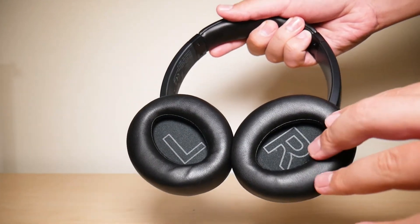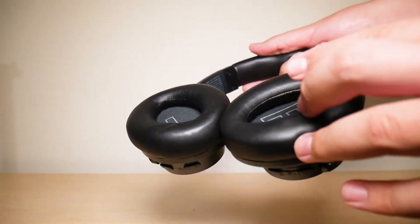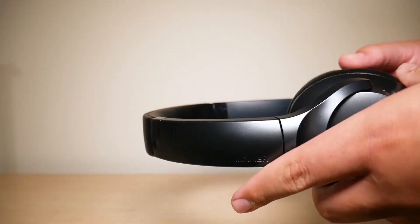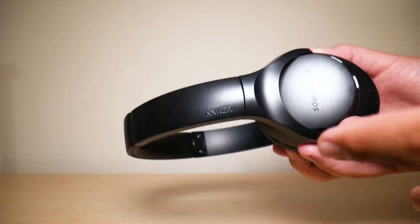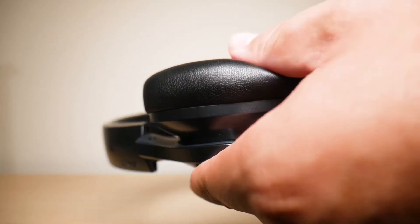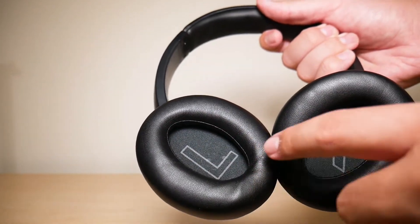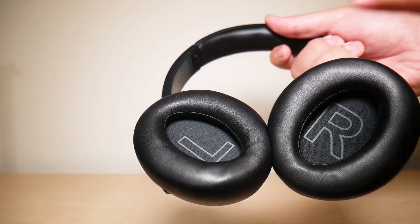I'm going to start by talking about comfort of these headphones. These headphones are made out of a memory foam material for the ear cups. Mostly I've used them for working out and with my computer, and overall they've been very comfortable to wear for about an hour and a half, even up to two hours, without any issues, as you can see with me putting my finger on there. Very comfortable, and there's also a very decent opening for your ear so nothing is smashing down on your ear. These are over-ear, not on-ear.